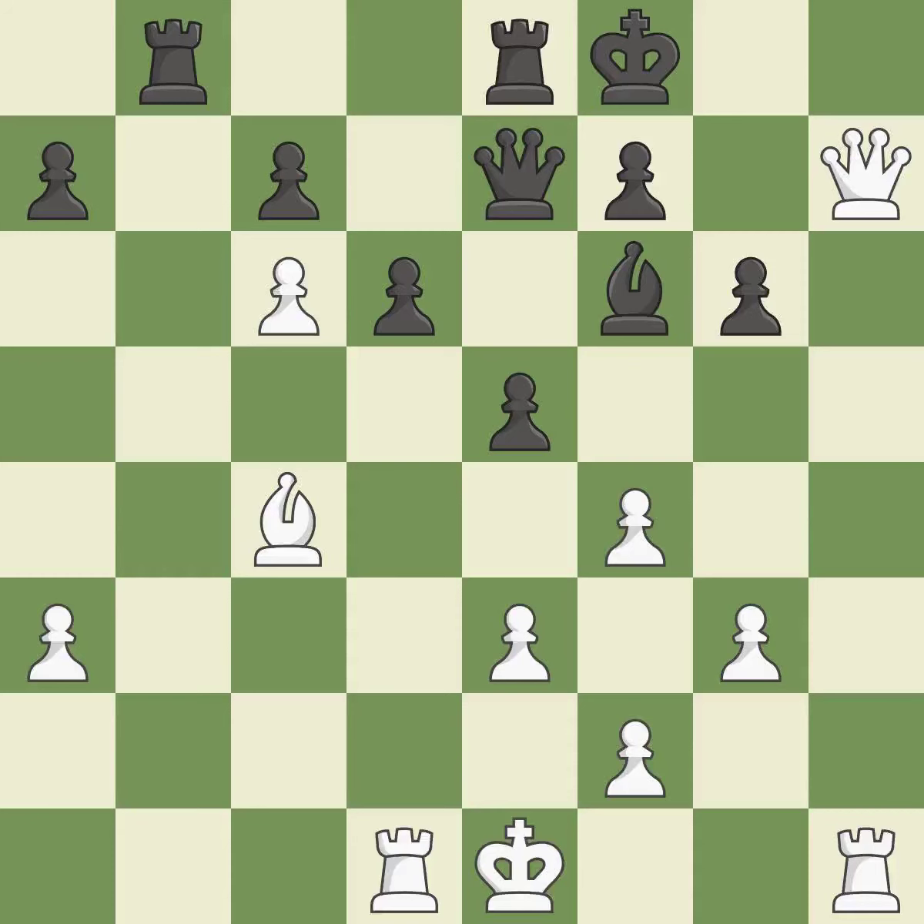A close game that was lost by a mistake. White really outplayed black in that one. Both players had an amazing opening, and white overpowered black in the middle game.